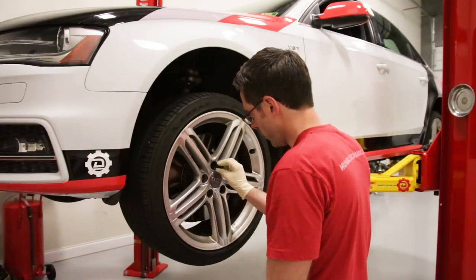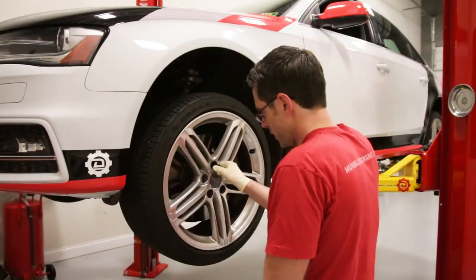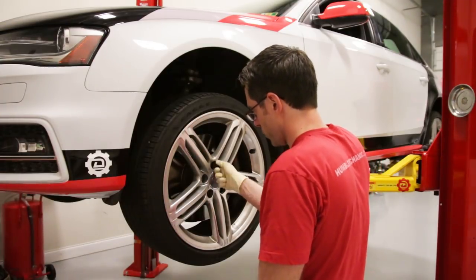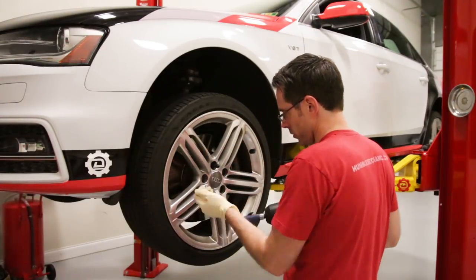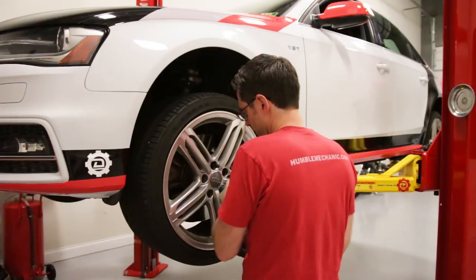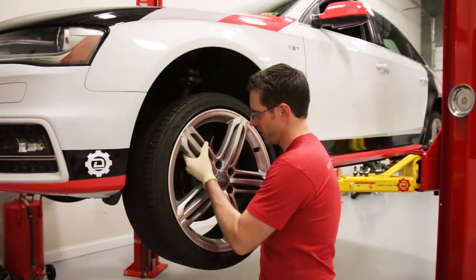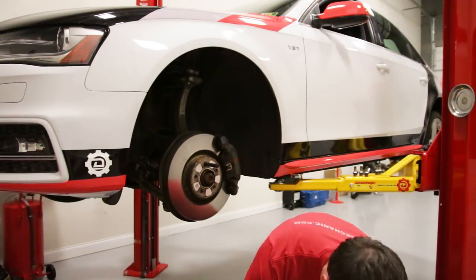Before we go any further, we took one wheel bolt off and we're going to thread in our wheel stud tool. This is not necessary but it helps when dealing with Audi wheels and tires so the wheel doesn't just fall off when you take off all the bolts. Now we can loosen the rest of the bolts, and as the wheel comes off that stud makes it easy to get the wheel and tire off.